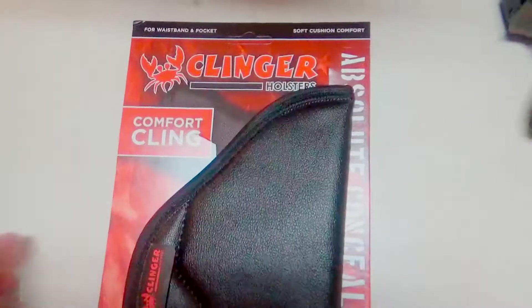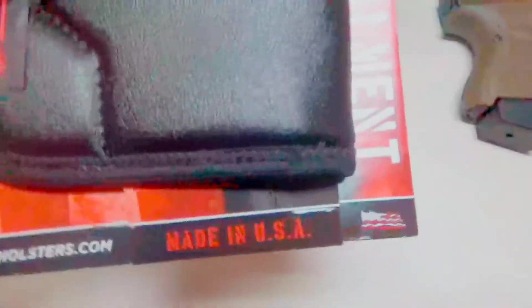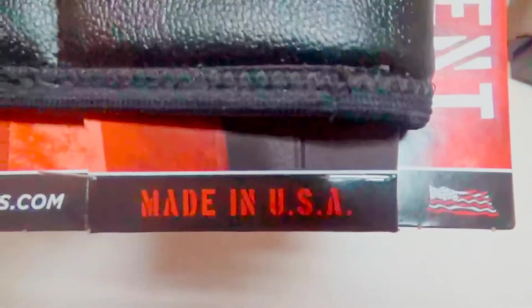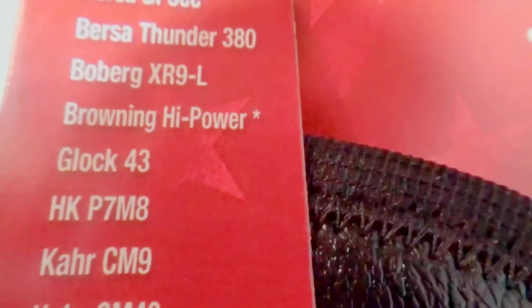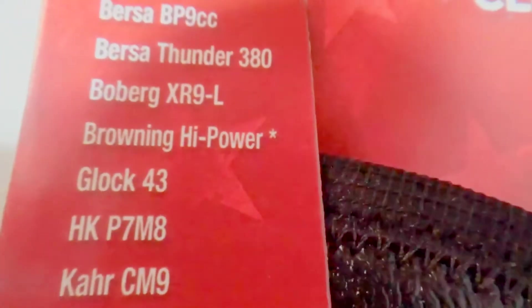I just wanted to show the packaging here it comes in. Most importantly - made in the USA. It shows all the models it works with here. Interestingly enough, it does not list the Glock 26, it just lists the Glock 43. So they must be playing it safe, but as you'll see in my video, it actually does fit the Glock 26 - at least for me it does.